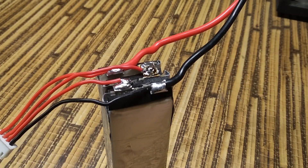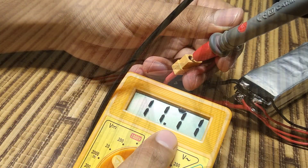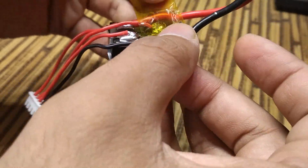Solder the charging wires back correctly. Test the battery once before repacking. It gives around 11V like before, so all fine.